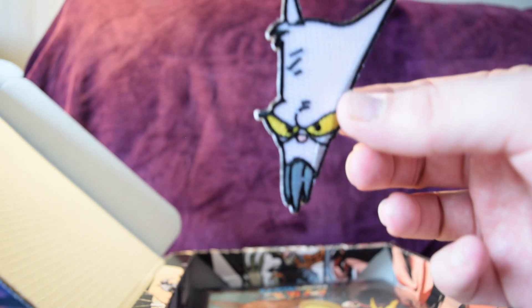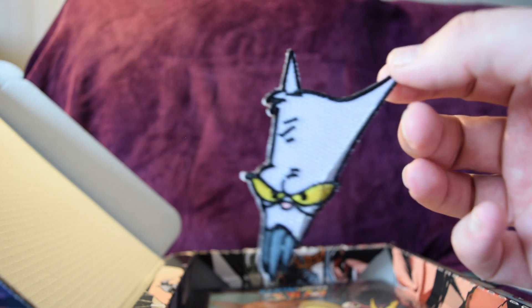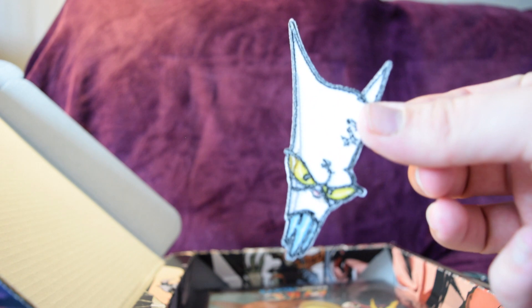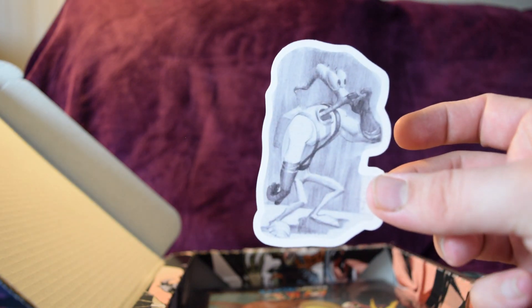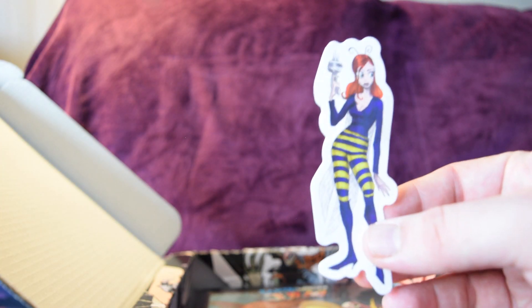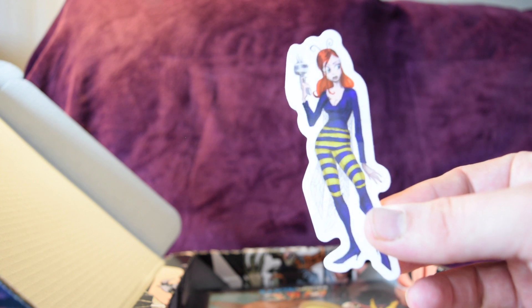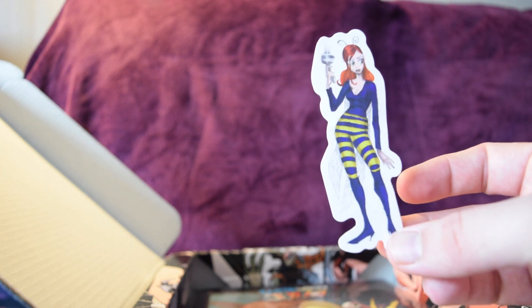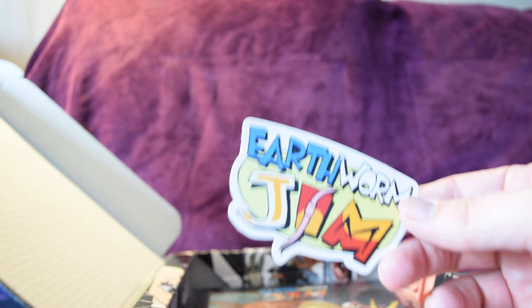There's another patch — more Evil the Cat — and this design of him is more based on the cartoon appearance from when Jim had a cartoon back in the 90s. It's an iron-on patch, pretty rad. This one is done in pencil and black and white, which is pretty cool. There are stickers featuring Princess What's-Her-Name — and yes, that is literally her name, it's a joke character. She's in the video games and is always the person who gets crushed by the cow at the end.